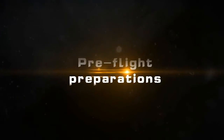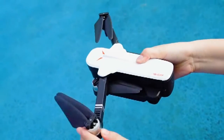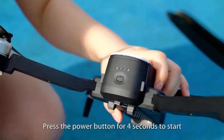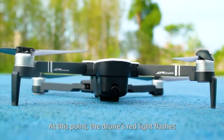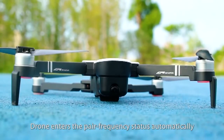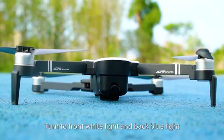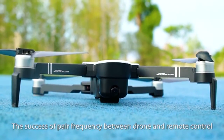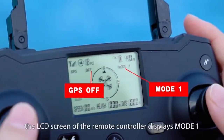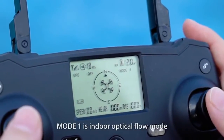Pre-flight preparations. Expand the arms of the drone. Press the power button for 4 seconds to start. At this point, the drone's red light flashes. Turn on the switch. The drone enters pair frequency status automatically. The red light goes out, turning to front white light and back blue light, indicating successful pairing between the drone and remote control. The LCD screen of the remote controller displays Mode 1, which is indoor optical flow mode.